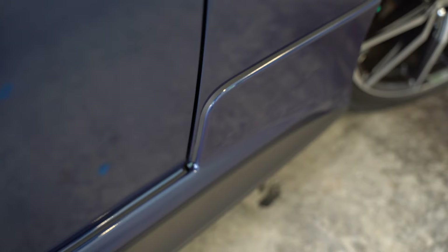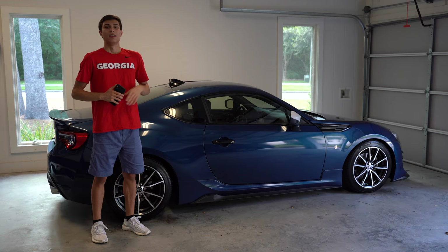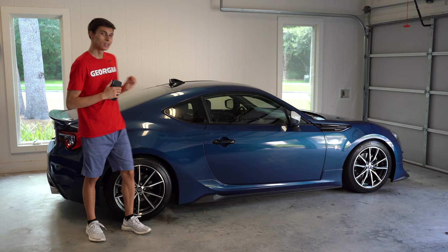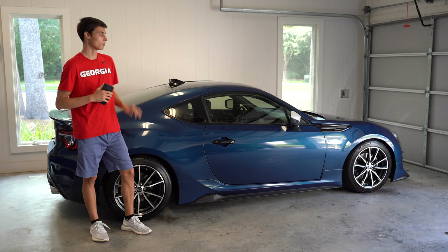These side skirts turned out amazing and I'm super happy with everything. If you enjoyed this video and want to see many more just like this one, I'm definitely going to be doing a lot more stuff to my car — hint hint, if you look at the front bumper I've got something there too. So definitely stay tuned because I have a lot more planned for this car. I'll see you in the next one.